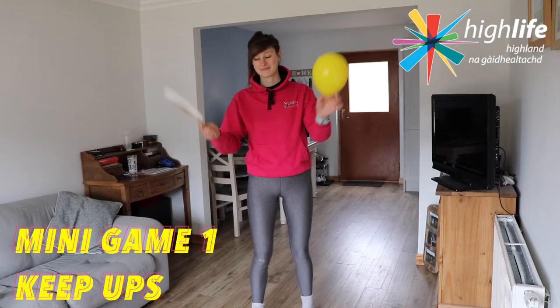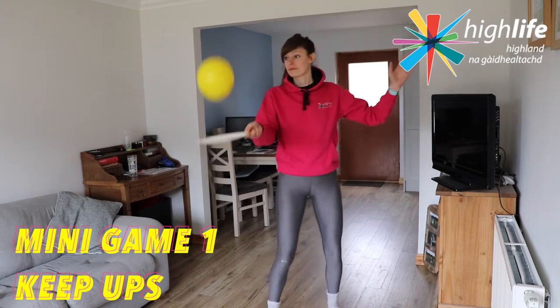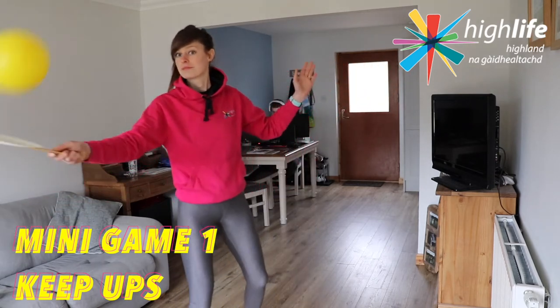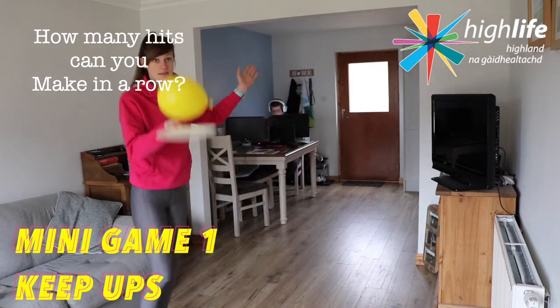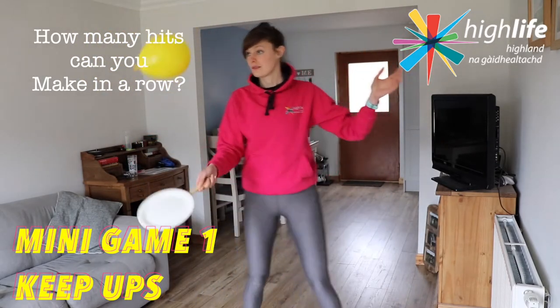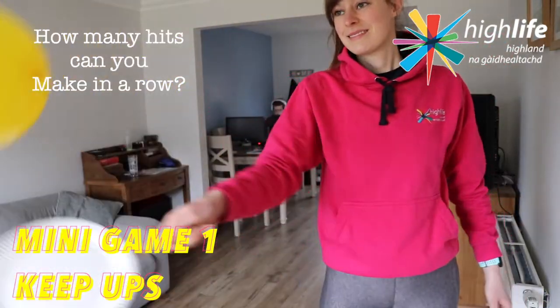We have three mini indoor badminton games for you to try today, so let's get to it! Here we go — our first mini game is all about getting used to your racket and the balloon, letting the hand-eye coordination settle in. We're going to perform some keepy-uppies — see how many hits you can make with your balloon without it hitting the walls or the floor. Also take this opportunity to get your stance and hands right.